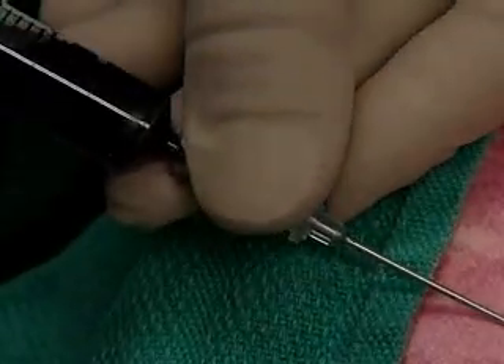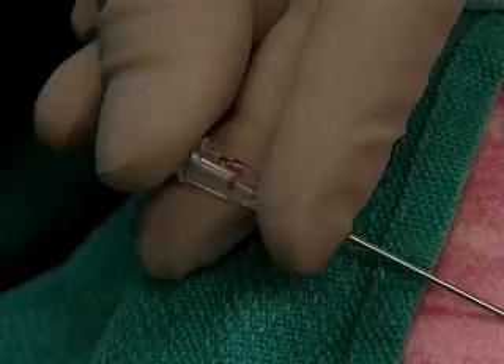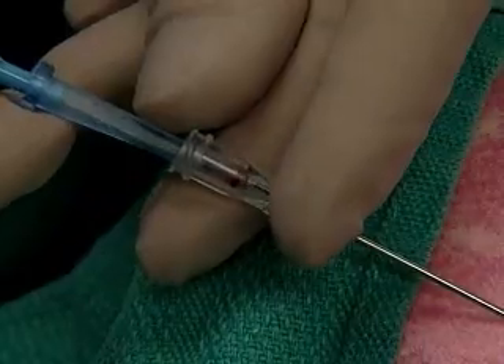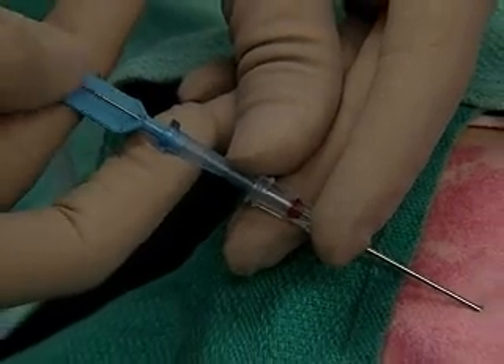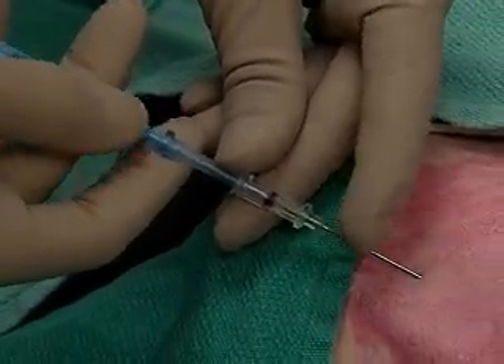Hold the needle securely, remove the syringe, and start feeding the wire. That 20 centimetre mark disappears into the needle, and we'll go just past that point.